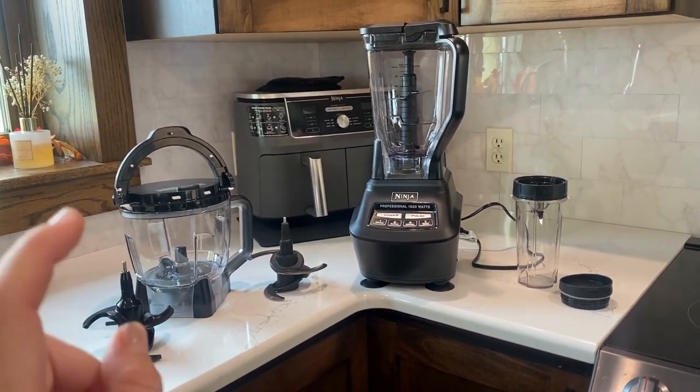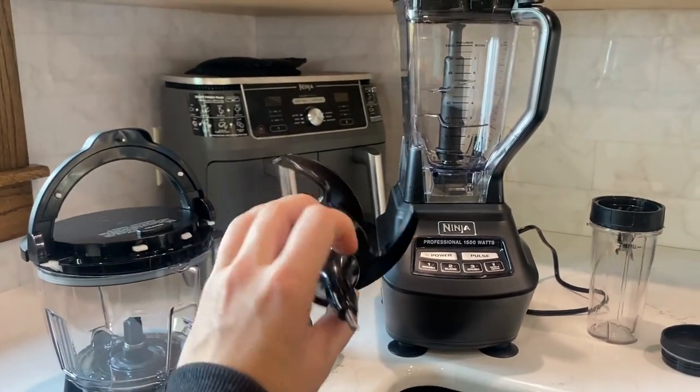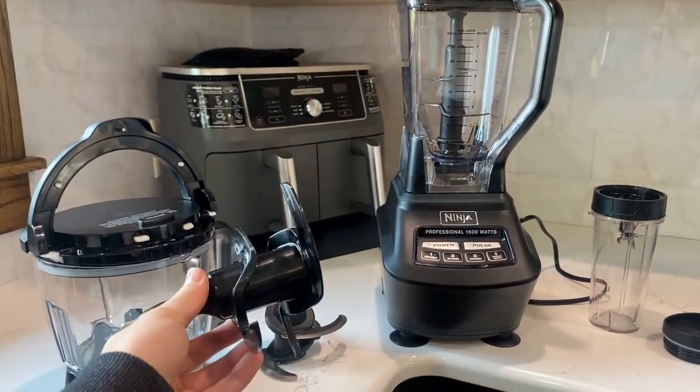I use it to chop up onions, tomatoes, make salsa, and then I will even use the dough mixer to mix up to two pounds of cookie dough in less than 30 seconds.